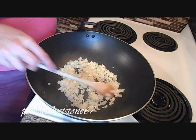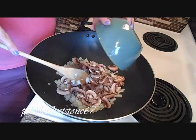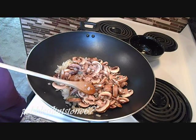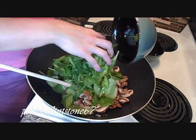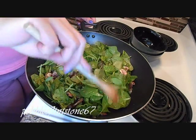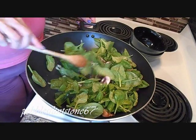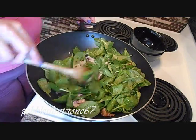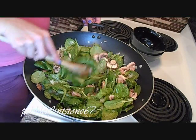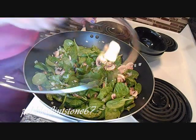So now the onions are somewhat translucent. I'm going to put in my mushrooms, sautéing those, and at the same time I'm going to put the spinach as well. I'm just going to mix everything together and then put the heat on low - I've got it on number six on my electric stove, which would be about medium heat on a gas stove. I'm going to put the lid on and let that simmer.